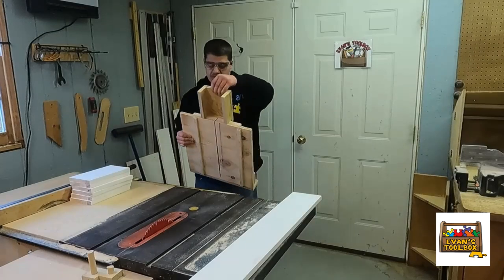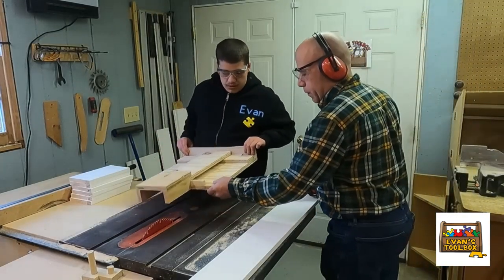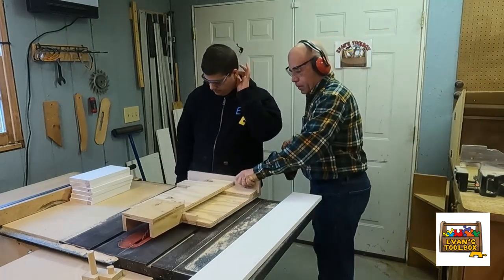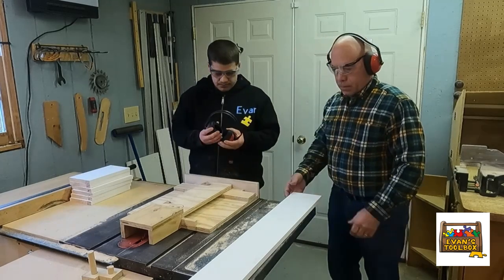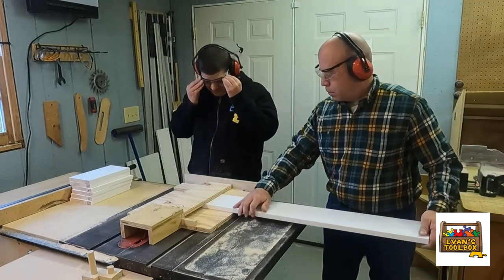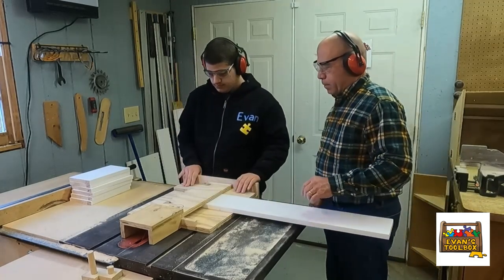We're now at the second sled, which is going to cut the sides of the birdhouses. One of the advantages of the sled is that every single piece you cut is going to be the same length. That's something that's difficult to do even with a chop saw — you can put a stop on a chop saw and do pretty well.